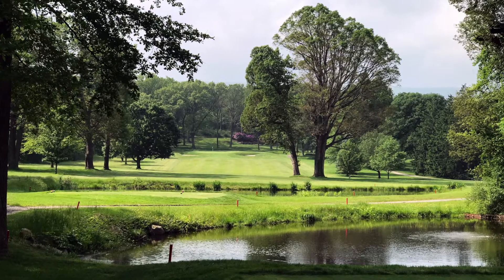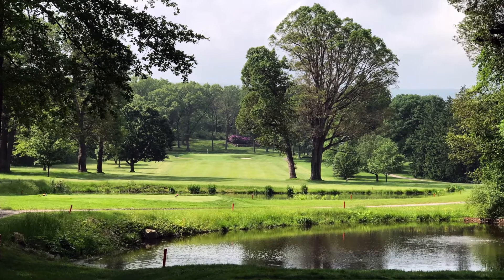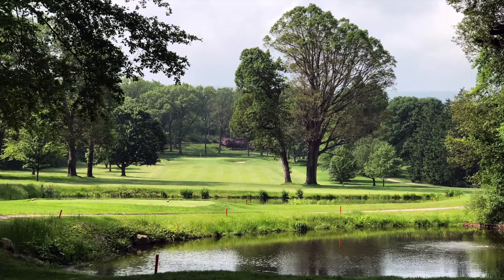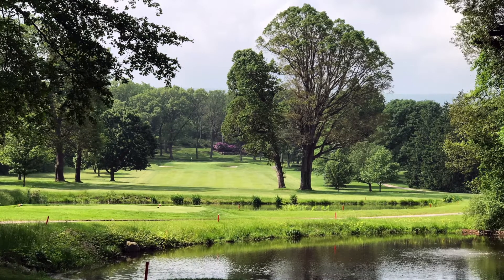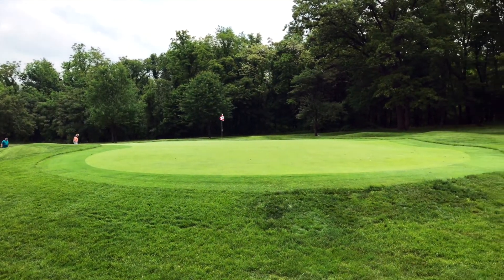That brought us to what I think was my favorite hole of the day — number 11. It's called Water Hole, kind of for the obvious reason you can see in front of you, and it plays 346 yards from the whites. The tee shot was kind of tough since you had to either shape something around the tree on the right or take on the very narrow left side. The green was wide and sloped pretty hard also from back to front.